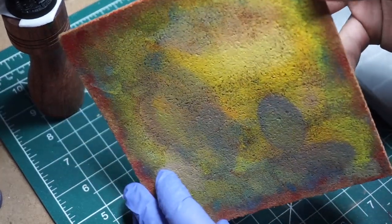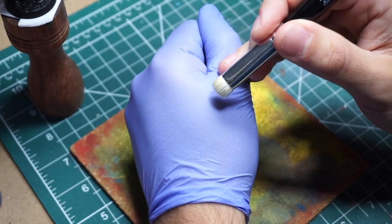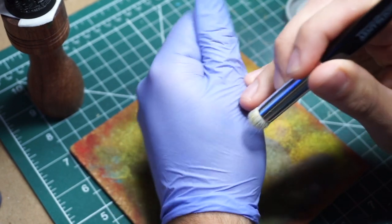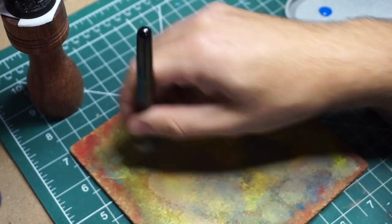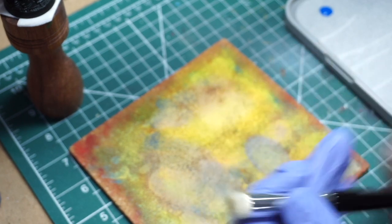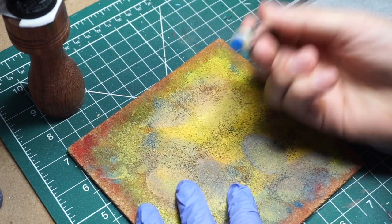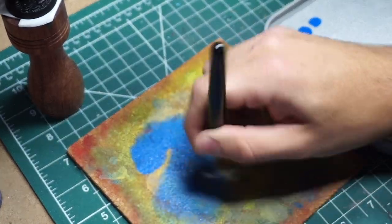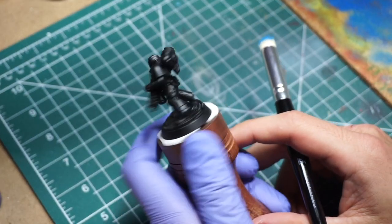After assembling and priming the model, we go right into dry brushing. Even though it's in the name, we do want a little bit of water in our dry brush — not too much, maybe a drop or two. I'm checking my glove to see how much moisture, and even then I decide it's a little too much. Too much water leads to a chalky effect with the paint, which we don't want. When loading the paint onto the brush, work it into the cork in circular motions and don't stay in one spot too long.